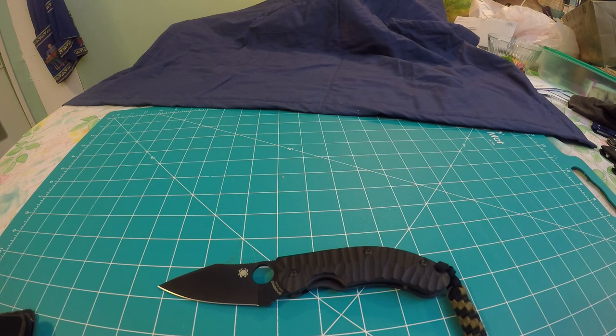The blade steel is CPM S30V. It is a full flat grind with a plain edge. The handle length is 4.25 inches and the handle material is G10, or black G10. The weight on the knife is 5.2 ounces.